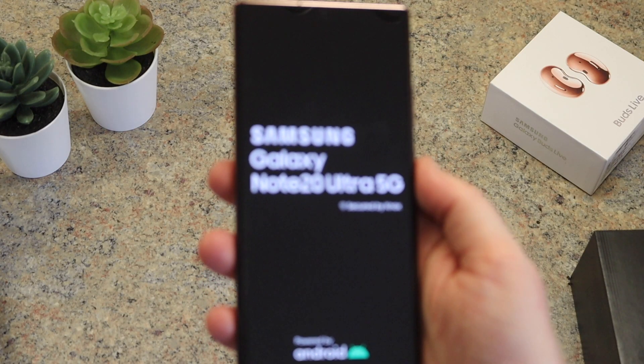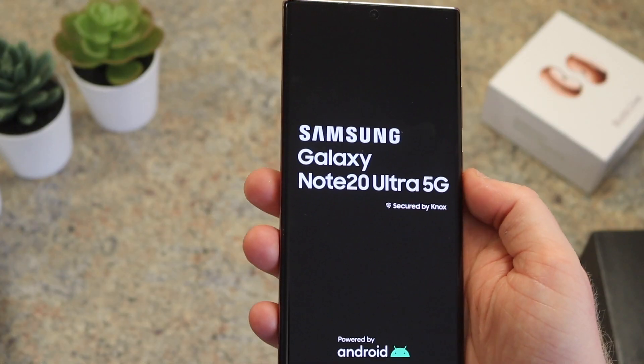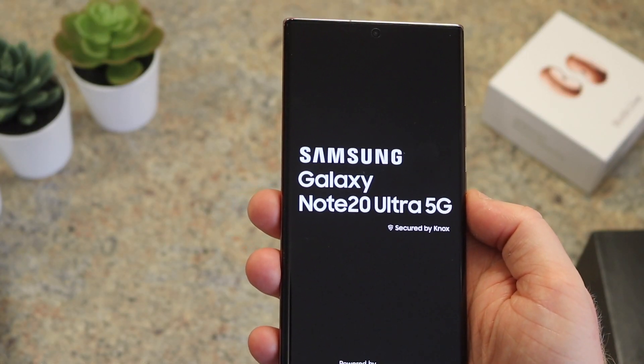This is the Samsung Galaxy Note 20 Ultra. After using the phone for a week, I would use one word to describe it, and that's smooth.